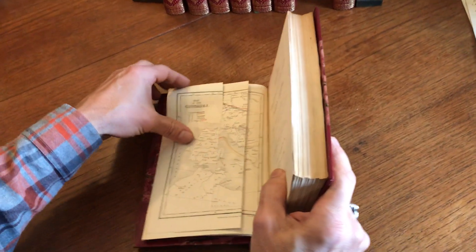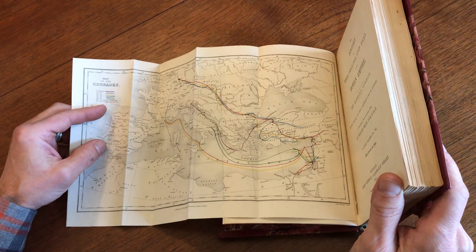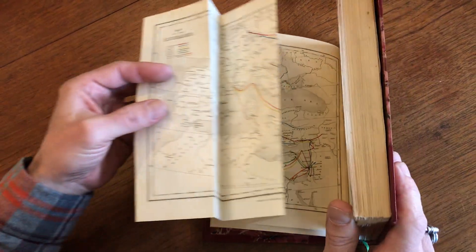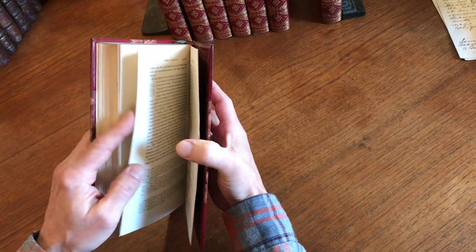And here we have a map of the Crusades with original hand color, showing the different Crusades — the first through the seventh. Off we go, to plunder and convince others of our way of thinking.